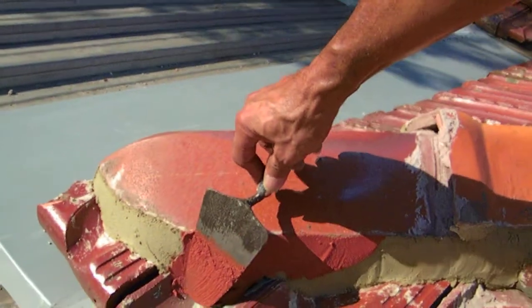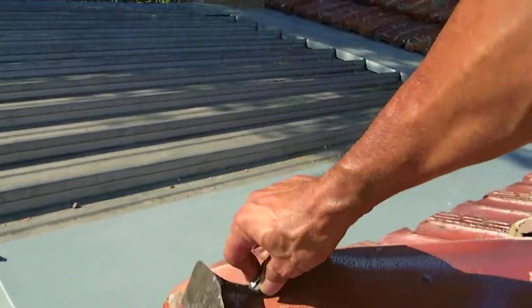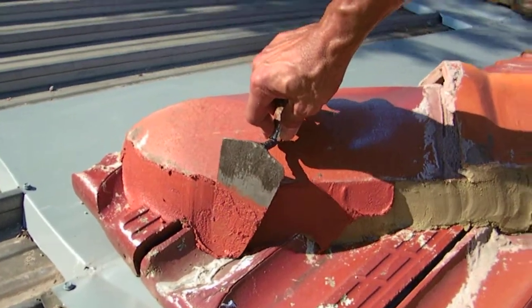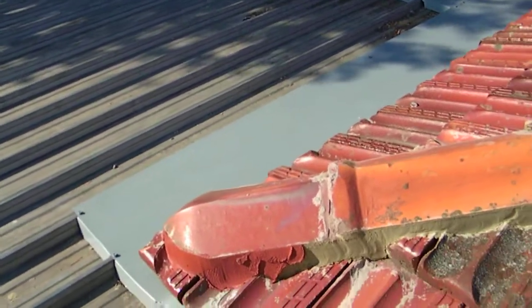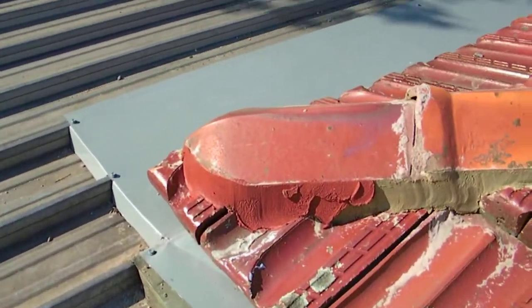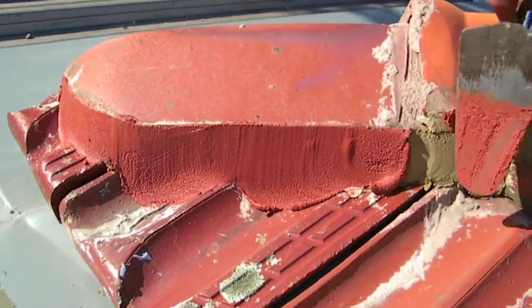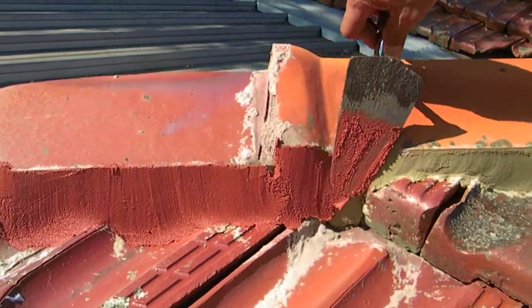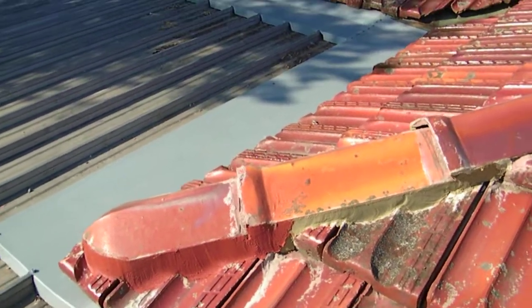Like so. So we'll get a bit more pointing. And that is a semi-flexible compound. That will keep everything nice and watertight. So here we see a lot of pointing. And just to smooth it all off. And that's the finished product.